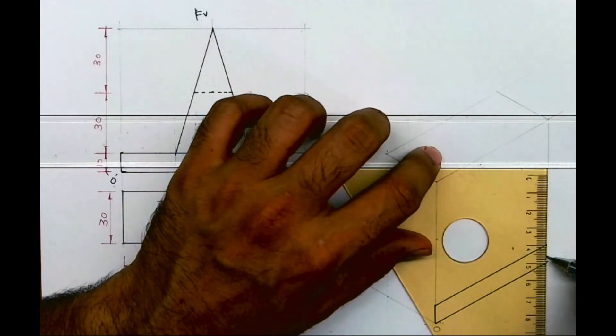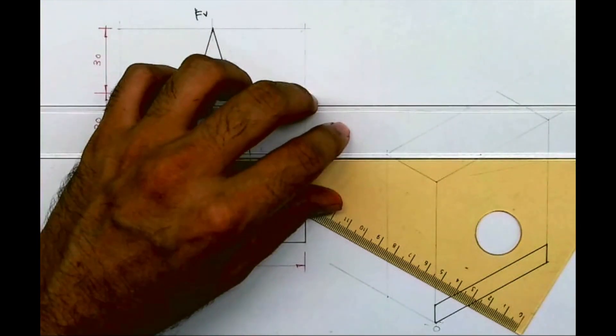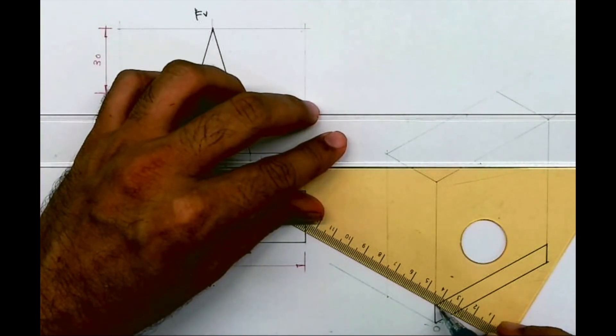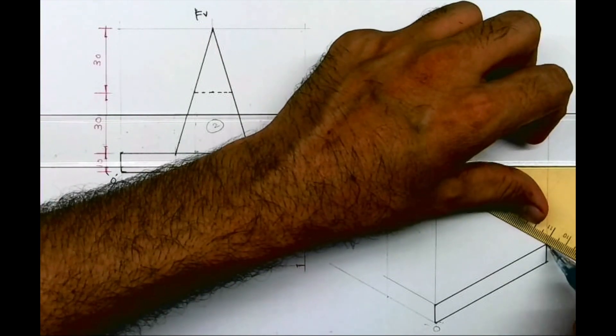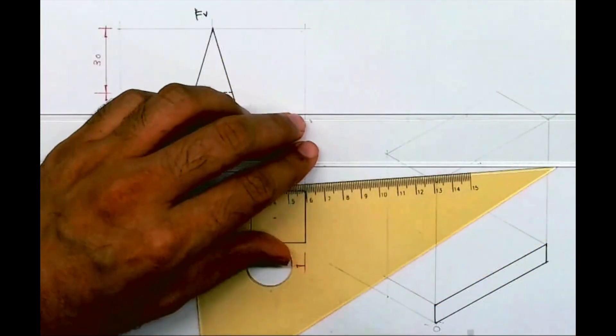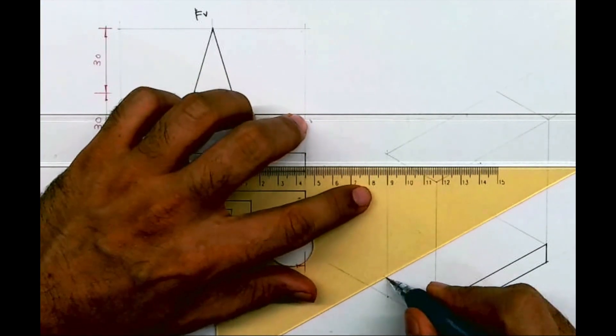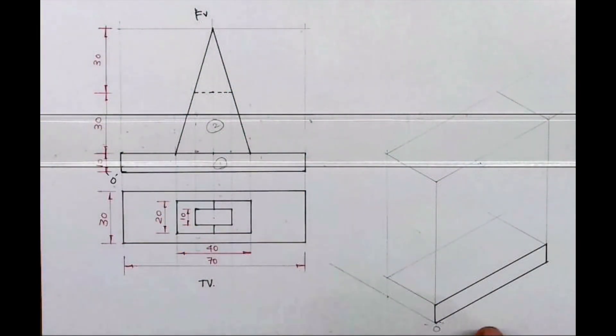I will draw the first part like this — this rectangle I'll complete. Whatever is there in the front, the same thing is behind. So you take these two lines behind by 30mm and complete the box. We are done with the first part.